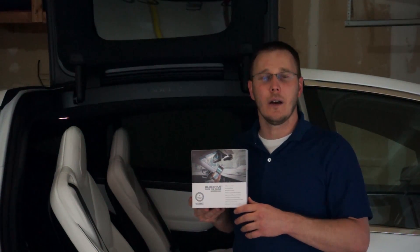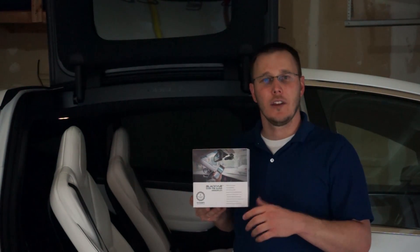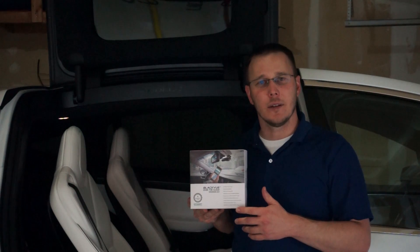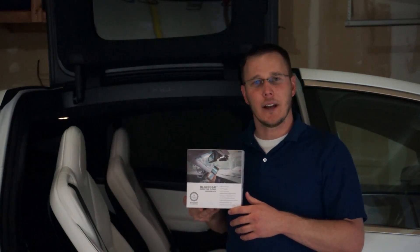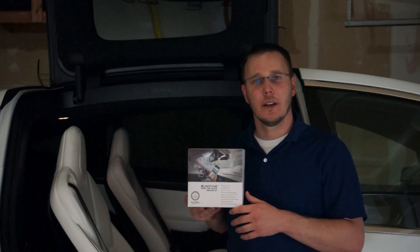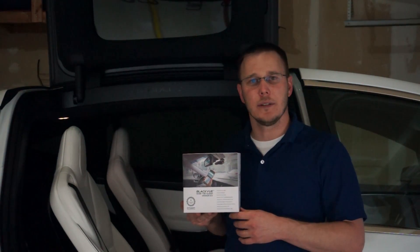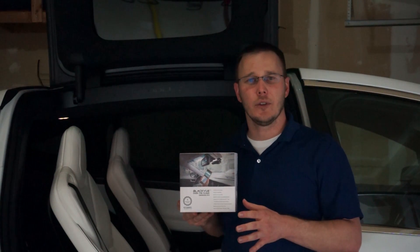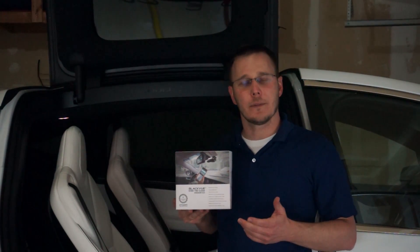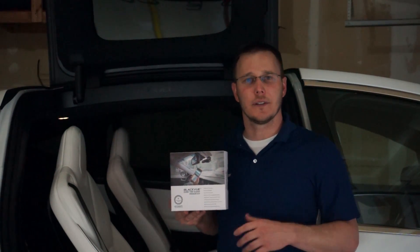It is a little pricey, however there's two cameras — one for the front and one for the rear. You can wire it up so the cameras record continuously, and there's a shock sensor so if anybody hits your car while it's parked, it can record that video and save even if you don't have it recording continuously. It's also Wi-Fi enabled, so if you put a Wi-Fi hotspot in your car, you can connect to it remotely and see the live video feed and also get alerts.